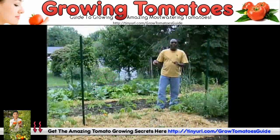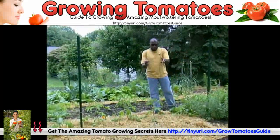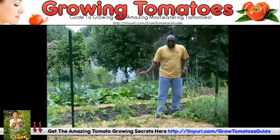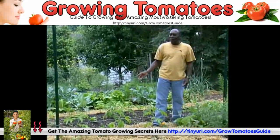I'm sure everyone has seen one of these. It's a tomato cage, and this is how most people train their tomatoes to grow up. They just put the cage over top of the tomato and let it grow on up. The biggest problem I have with cages and a lot of other tomato trellising systems is that they're just not tall enough.